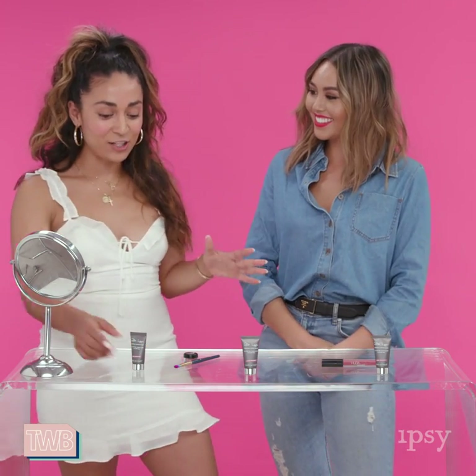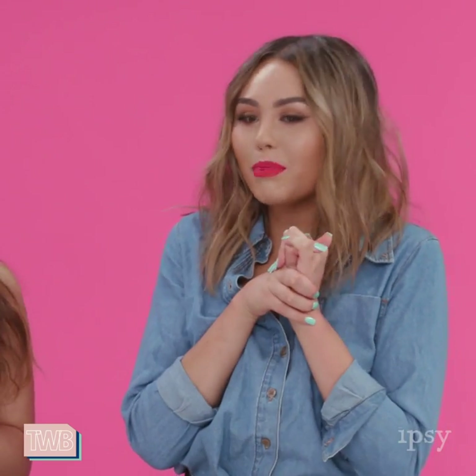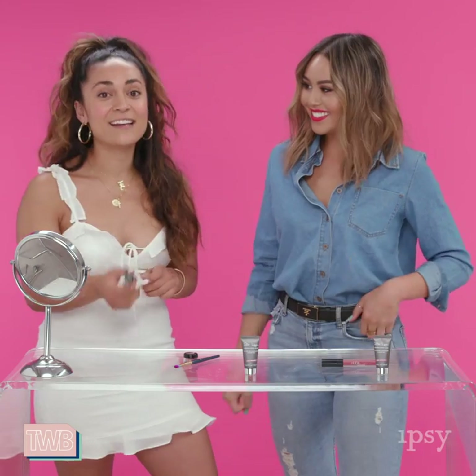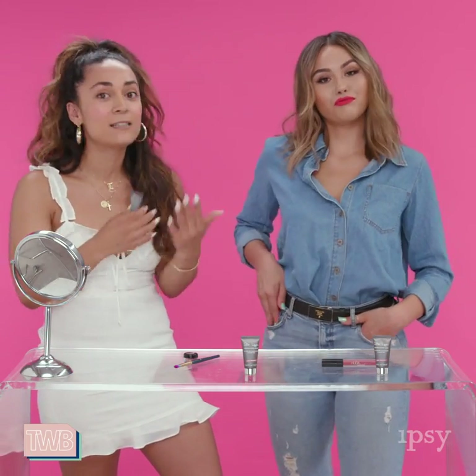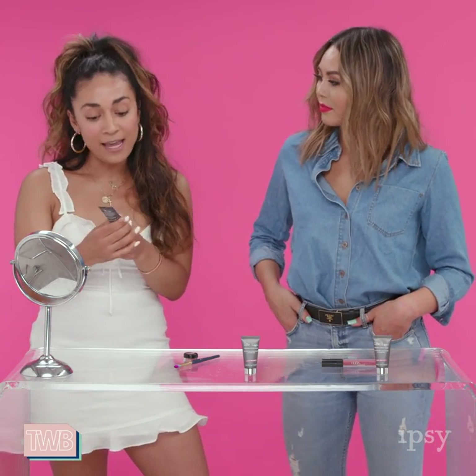I'm so excited to share — when I first heard about this product it was kind of confusing, like, it's a nipple balm. I have five ways you guys can use this nipple balm and I know you're gonna love it. It's tasteless, fragrance free, additive free, and edible, so it's a very clean beauty product, which is so great.